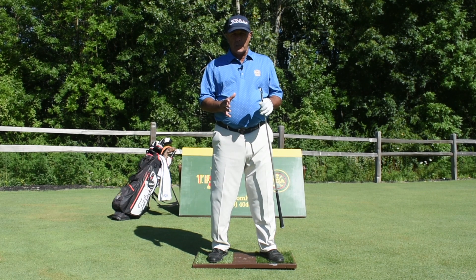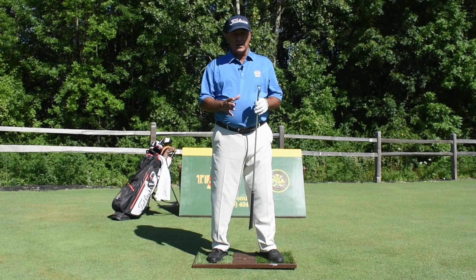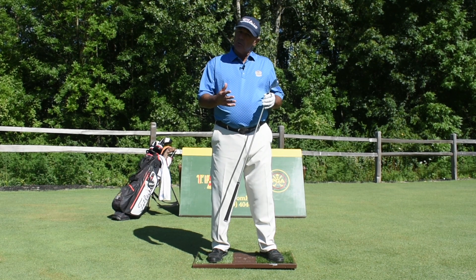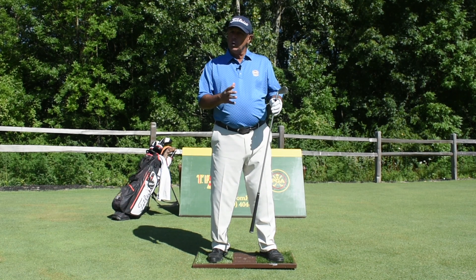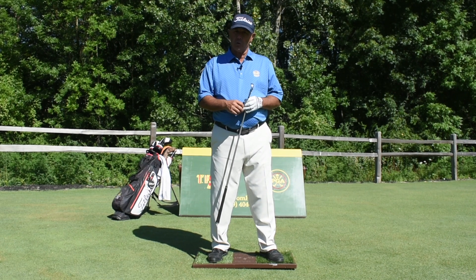If you can't use your feet properly and you can't balance yourself, you can't hit really solid golf shots. Things like this balance board are props that allow you to learn what it feels like to make a proper weight distribution using your footwork both back and through. So try it — it's going to make you a better ball striker.